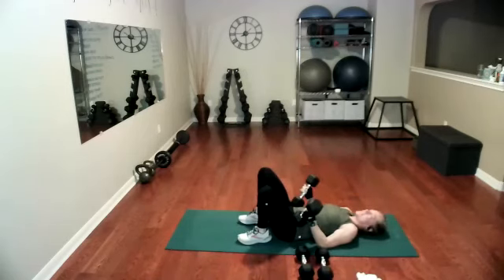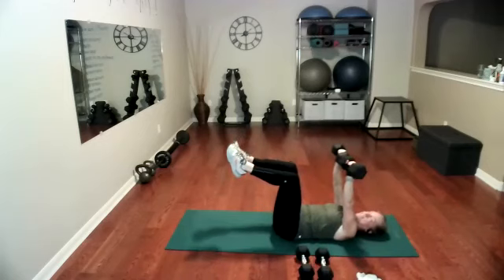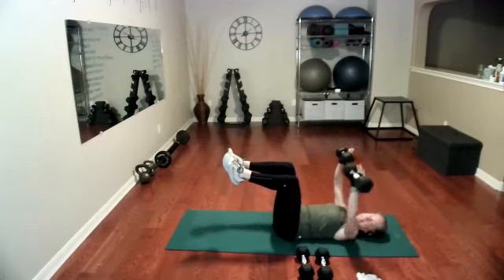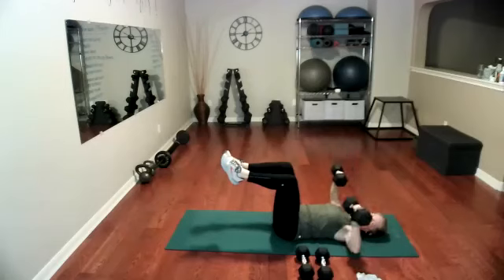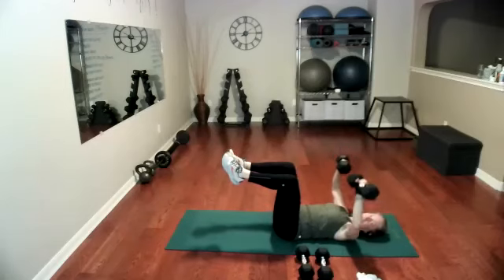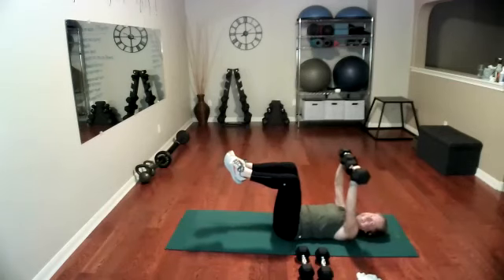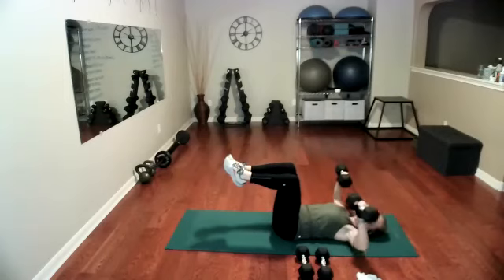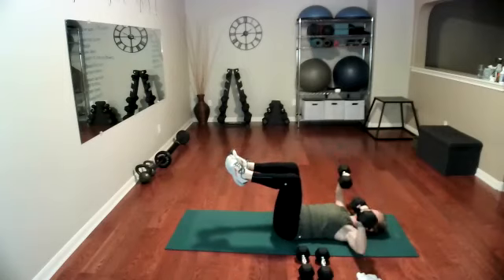We have chest press — 15 chest press. Ready, get that form: knees over hips, feet straight out from knees. Go — one, two, three, four, five, six, seven, nine. 11, 12, 13, 14, and 15.